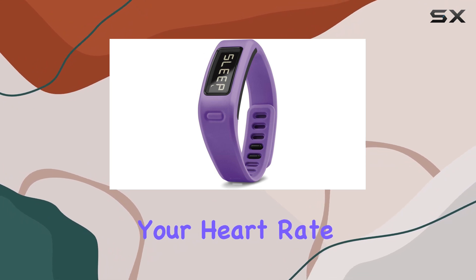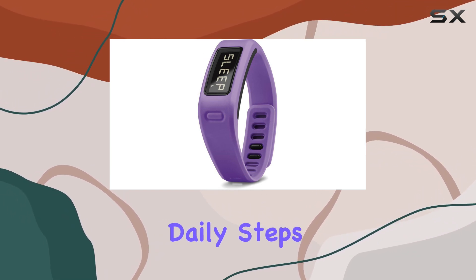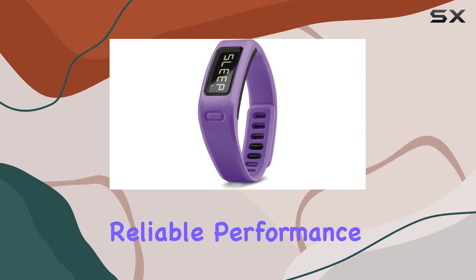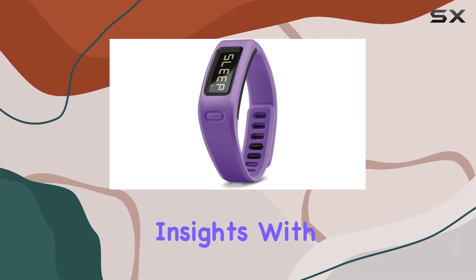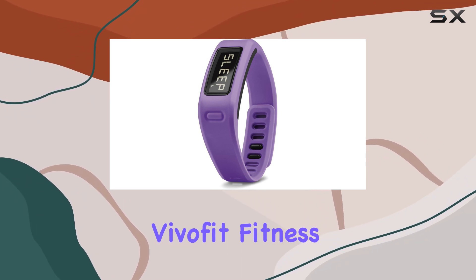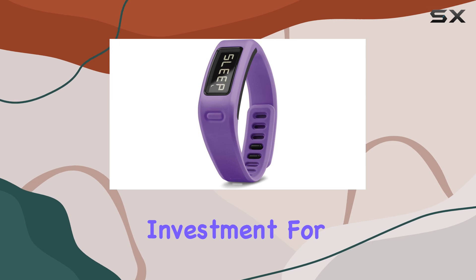Whether you're monitoring your heart rate, tracking your daily steps, or syncing your data with your smartphone, this band delivers reliable performance and valuable insights. With its focus on helping you achieve a healthier lifestyle, the VivoFit Fitness Band is a worthy investment for your fitness journey.